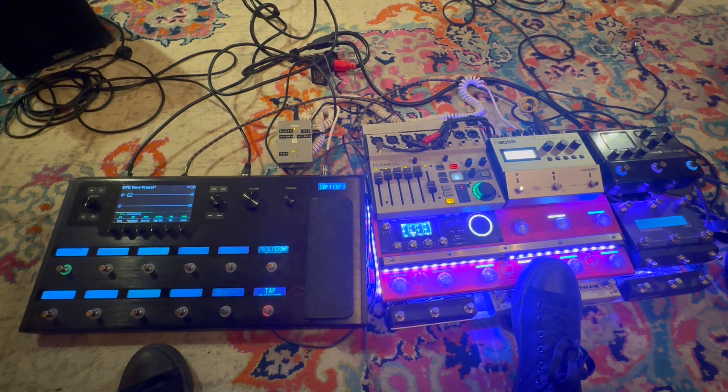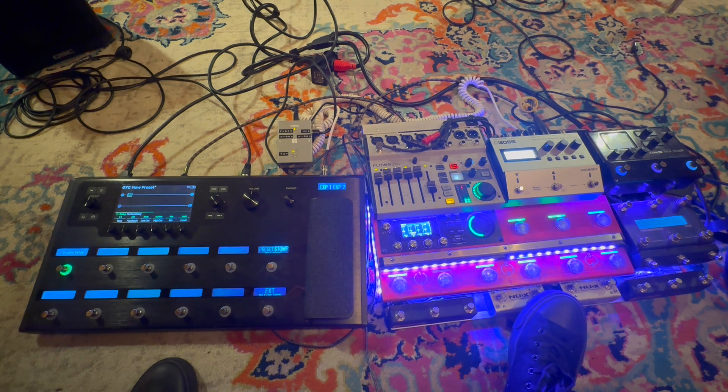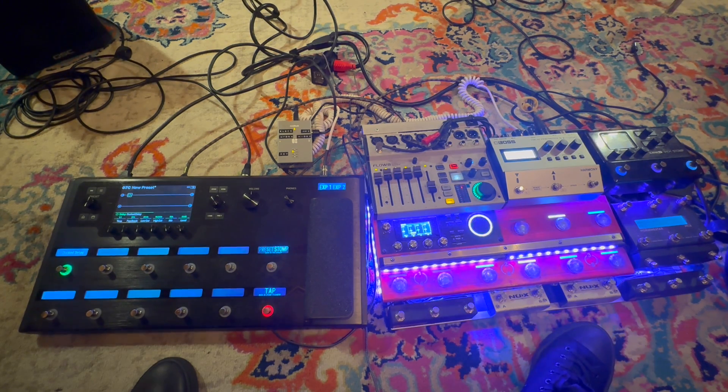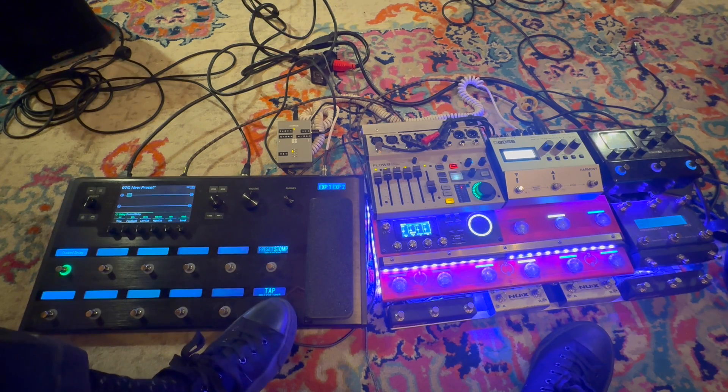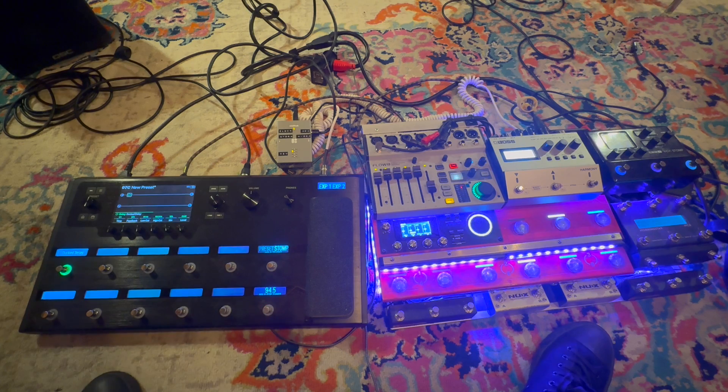I'm going to put in a delay patch that I have on the Helix in order to show you what happens when the delay is on. There's a delay patch happening on the Helix now, and when I stop and it reverts back to the internal tempo it will unfortunately be affected — it does weird things like that where it reverts back to the internal tempo.